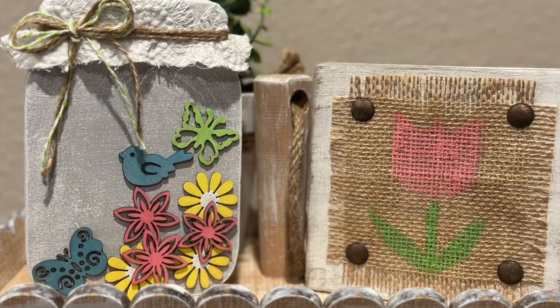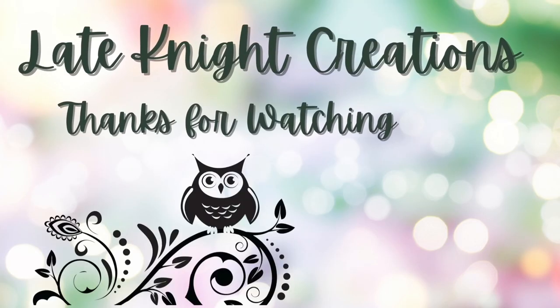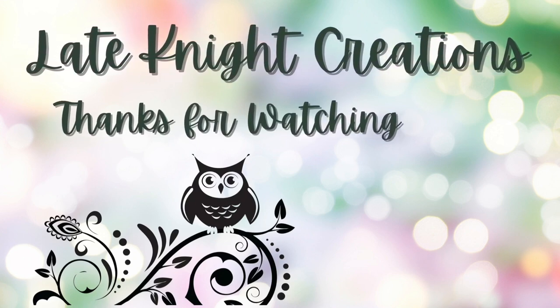Let me know which one was your favorite. I want to thank you so much for watching. Don't forget to leave a comment. And remember to be still and know that He is God.